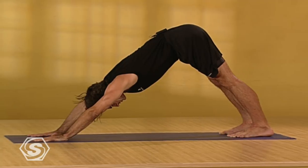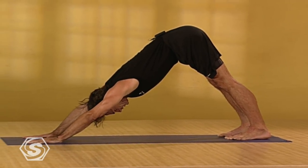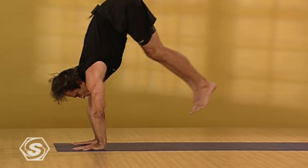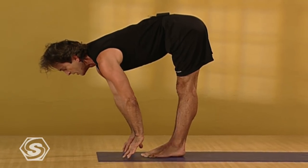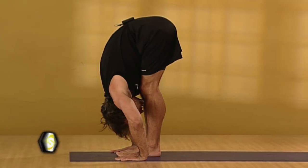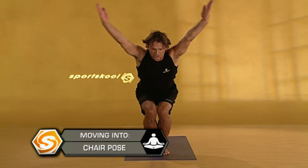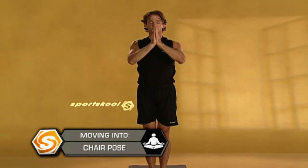Take just one more deep breath here in downward facing dog. Stay to exhale, completing all of your exhale. Looking forward, again lightly step or float your feet to your hands and keep inhaling, keep lengthening. Exhaling as you fold, try to draw your weight more forward under the balls of your feet, firming your thighs. Bend your knees deeply, inhaling into chair pose, either gazing down or up. And exhale, your palms to your chest. Relaxing, smoothing out your breath.